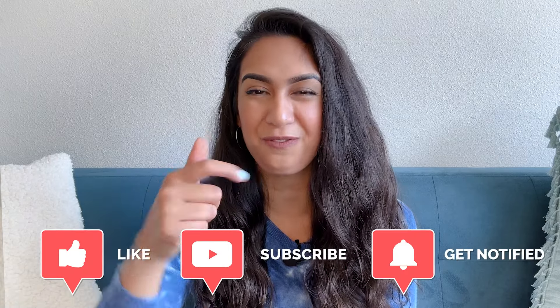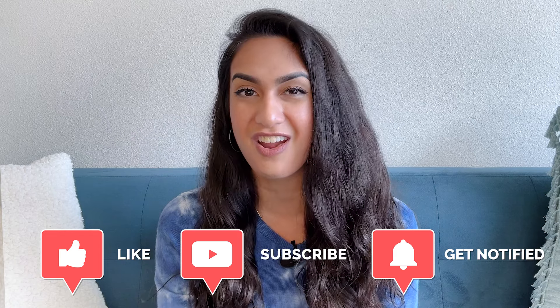Your future self will thank you. If you enjoyed this video, don't forget to give us a thumbs up, hit subscribe, and ring that notification bell for more educational content on hair care and wellness.